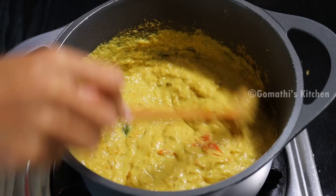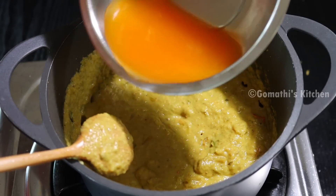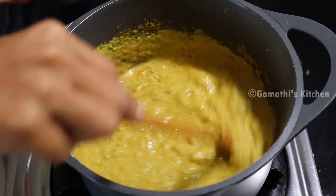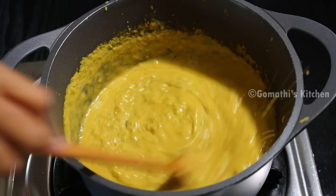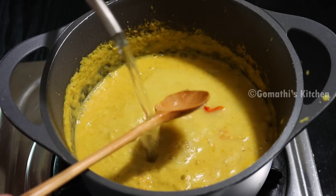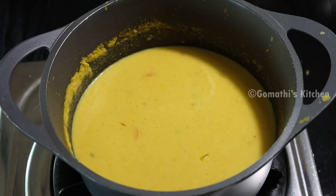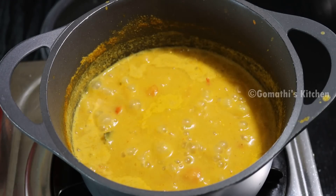Now add a cup of water to the top. We will add a cup of water to the top. Now we have to cook this — cook it for about 5 minutes.